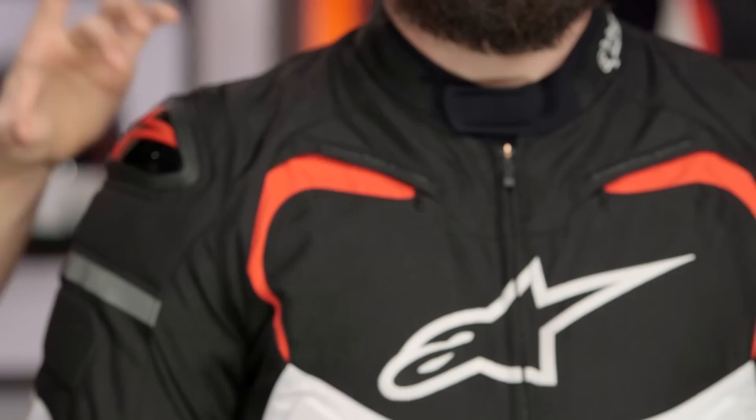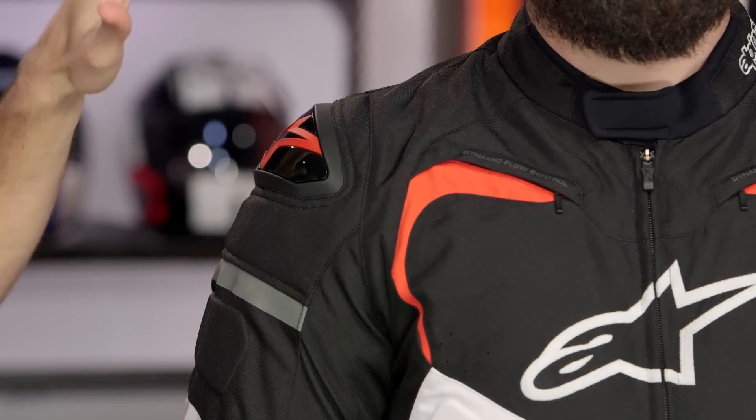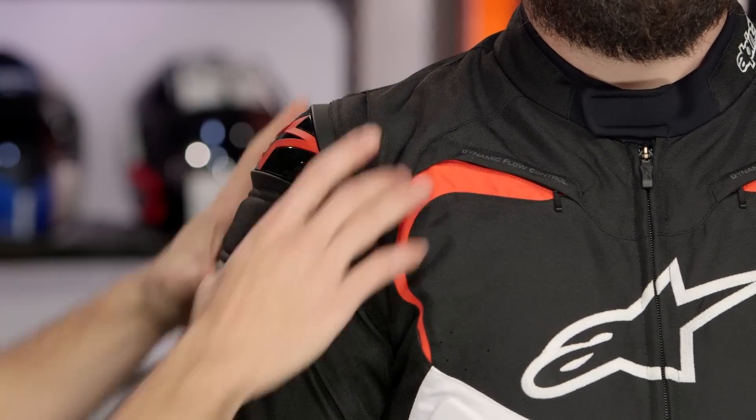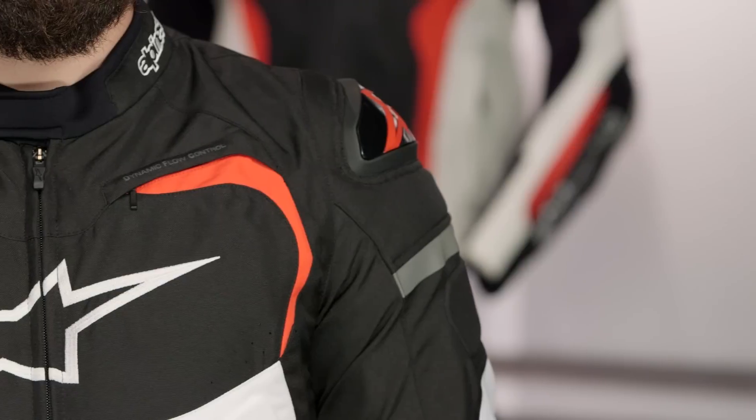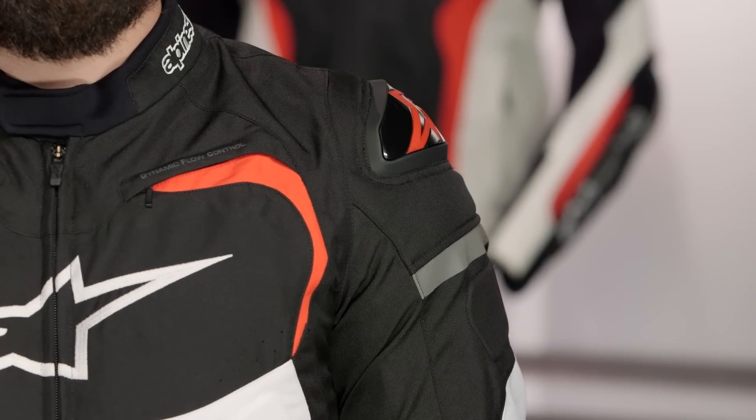The other change is they're now using DFS in the shoulder. So many Alpinestars jackets are getting that DFS shield on the shoulder here, over top of your Bio Air armor. It's aggressive — it's stolen from the race world. It matches from a color scheme standpoint. This is black, white, red. Notice you have the red Alpinestars logo. It just really works and sets off the style of this jacket.